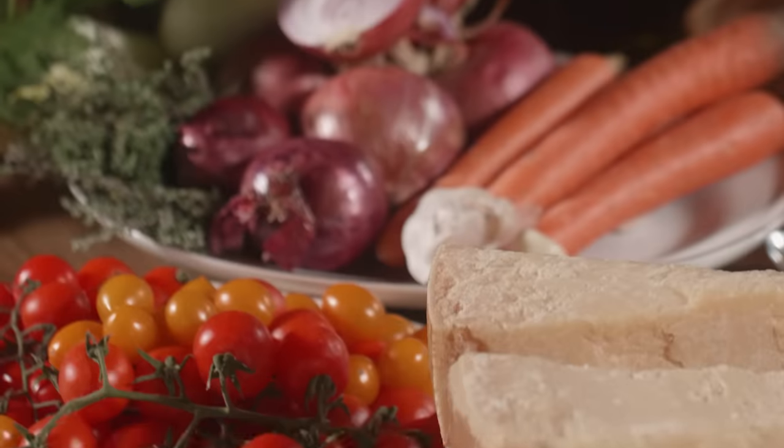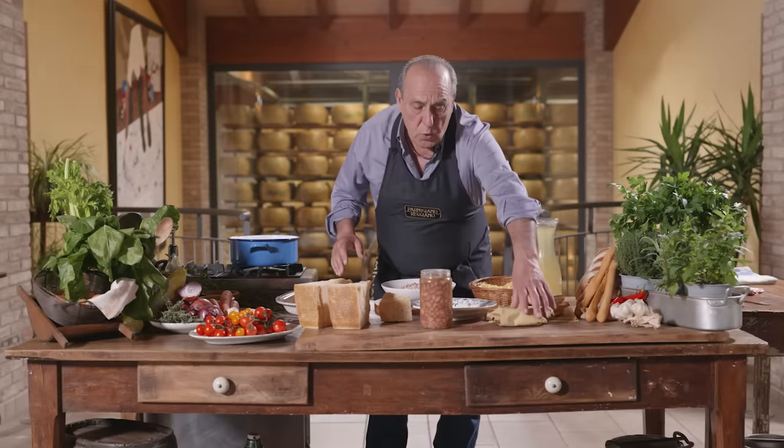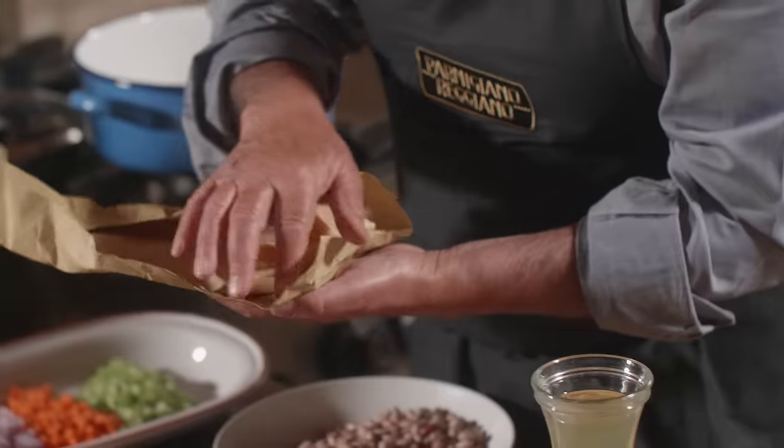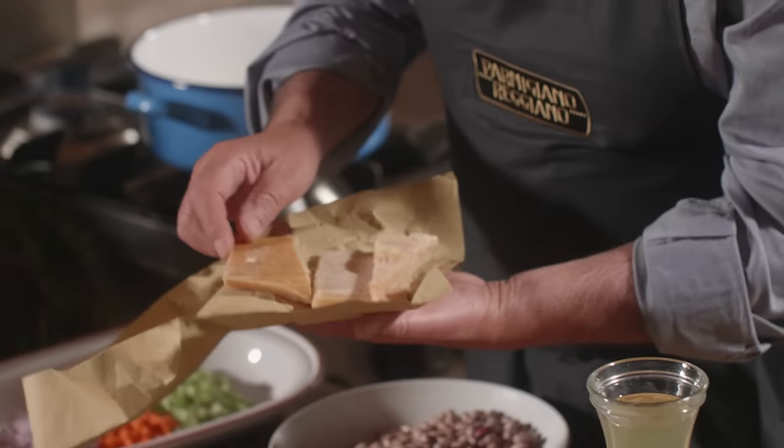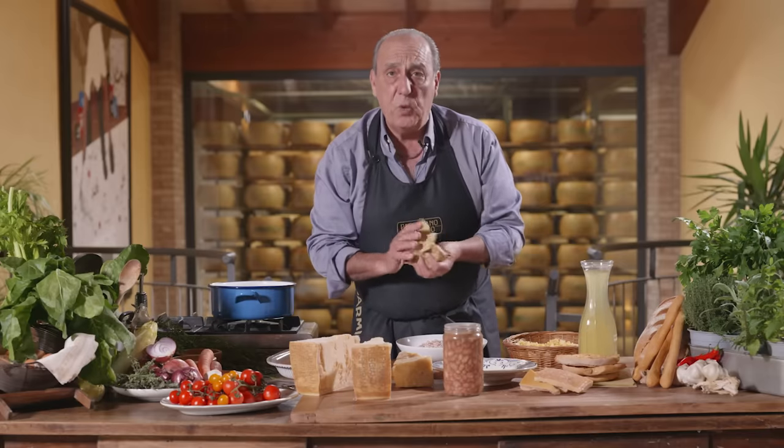First of all, you can see the ingredients I use, but the main one I'm using is a rind of a Parmigiano Reggiano like this one — I kept it. And this would be fantastic if I put it inside the pasta fagioli, you would love it.